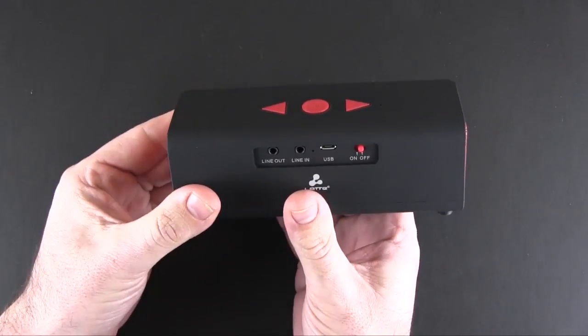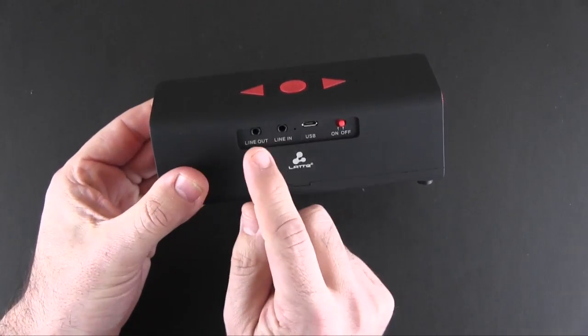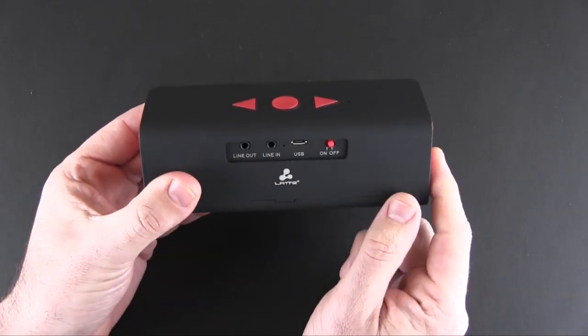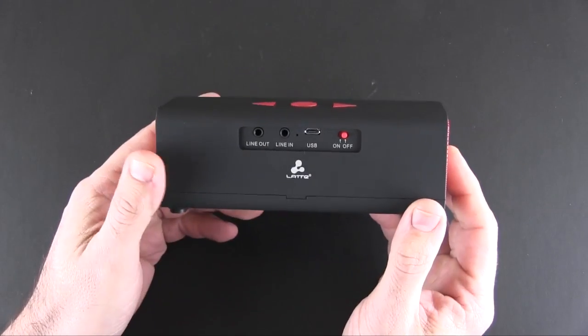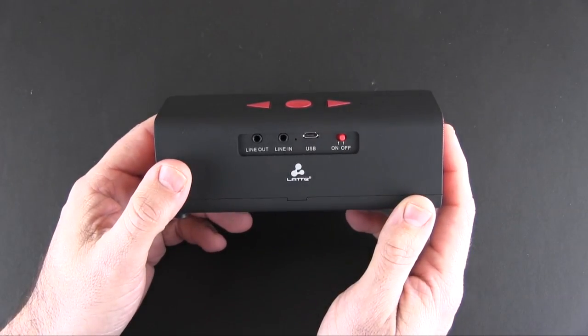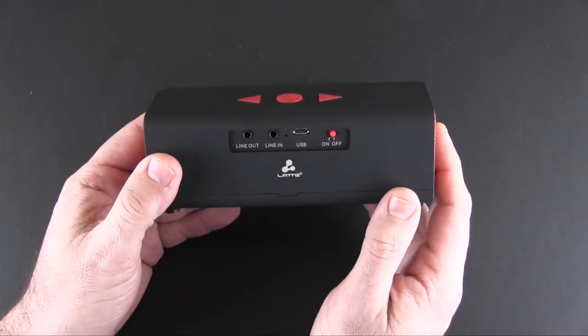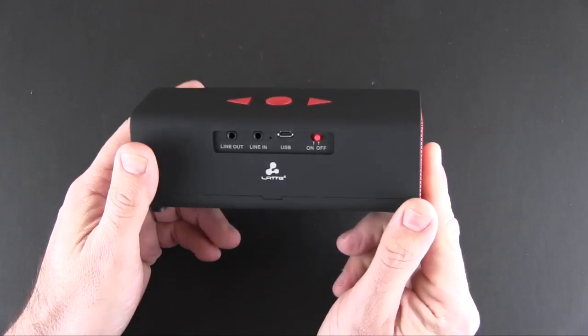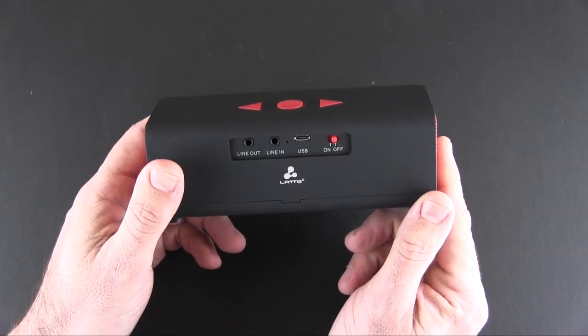On the back you've got two or three ports — a line out and a line in. The line out allows you to chain another speaker. The line in allows you to add a device that doesn't support Bluetooth. Then you've got the micro USB charging port, and there is an LED right next to it that will turn red when charging and then turn off when it's fully charged.